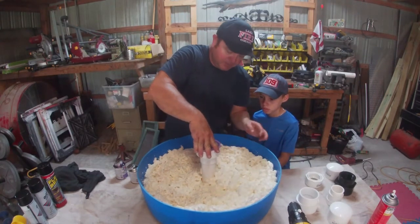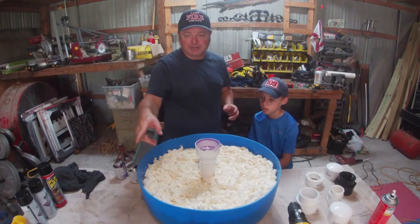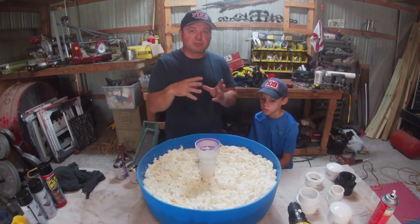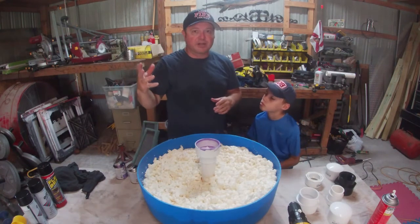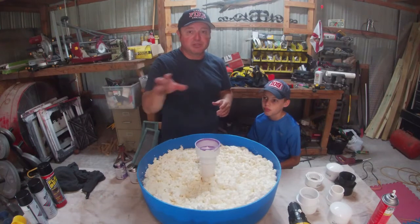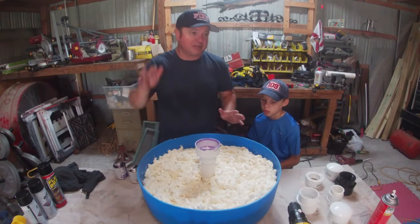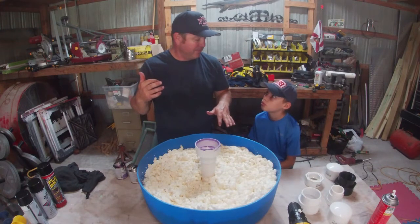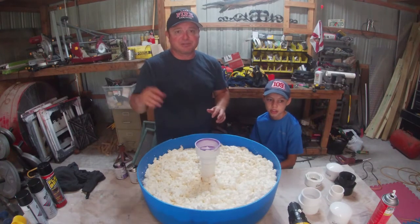This reducer fitting will allow us to transition from a larger diameter pipe — the pump comes out at three inch — down to two inch. You want to keep the run as short as possible to maintain as much pressure for your fountain; the shorter the run, the more pressure you'll get. So we're going from three inch down to two inch. Right now the biggest thing is getting this whole drum full of foam. We'll let it sit in the sun, see if it expands out, and if it doesn't we'll go get more foam at the hardware store.